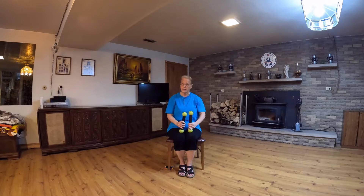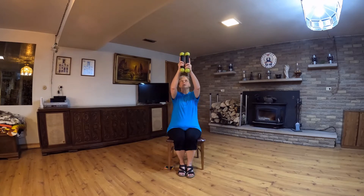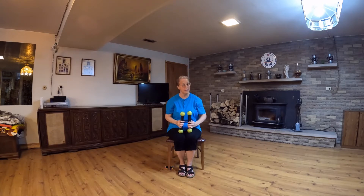And at the very end, we're going to raise both of our weights up and bring them back down for a nice, smooth finish. Let's dance.